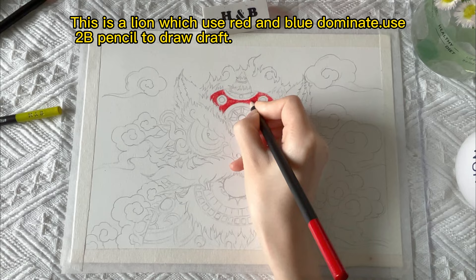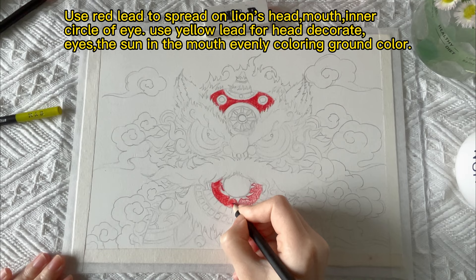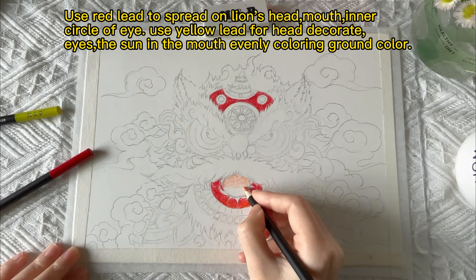This is a lion which uses red and blue as dominant colors. Use pencil to draw the draft, then use red lead to spread on the lion's head, mouth, and inner circle of the eye. Use yellow lead to decorate the eyes and the sun in the mouth.